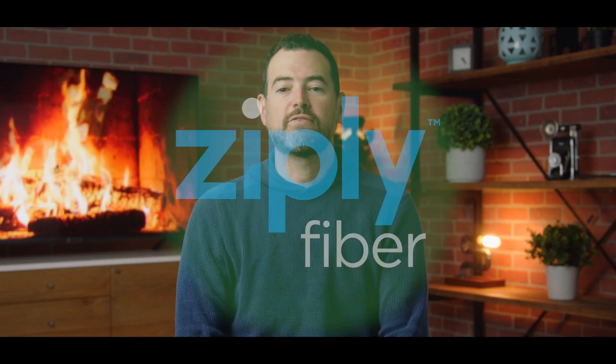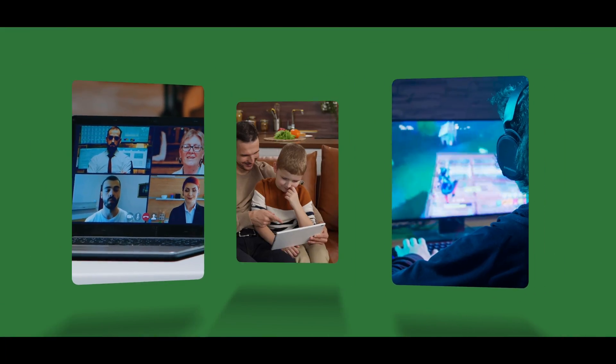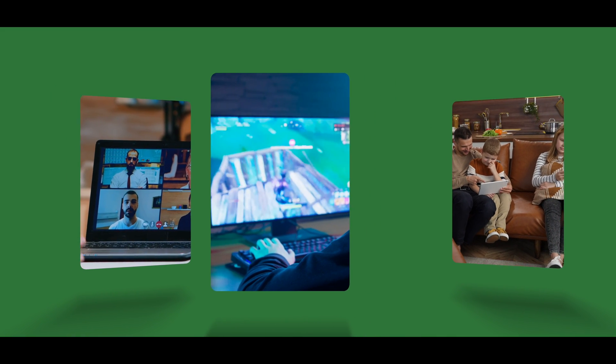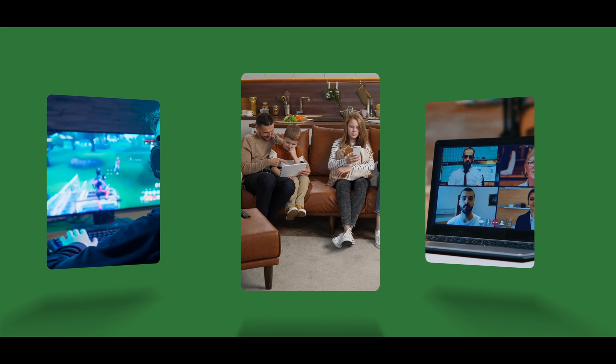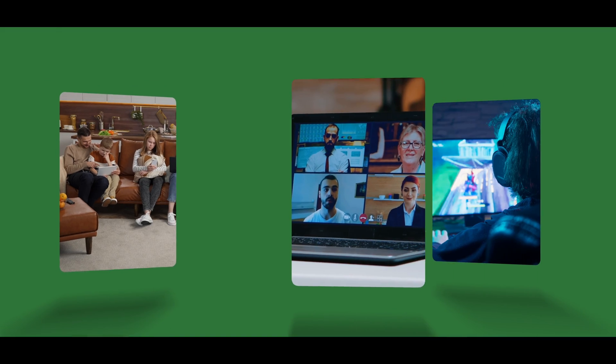Congratulations. You now have symmetrical fiber internet in your home, which means you have the same download and upload speeds to completely supercharge your internet experience. This is going to mean you can now video conference in crystal clear HD. If gaming is your thing, you can game online lag free. You can have your family members streaming on different devices at the same time. Only fiber internet has the speed and capacity for this type of use.